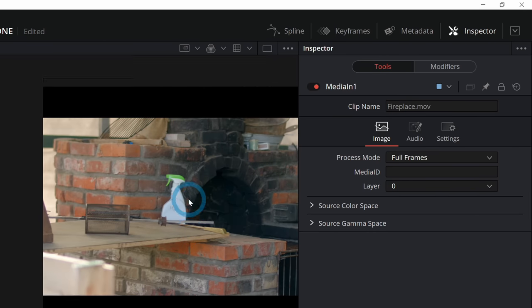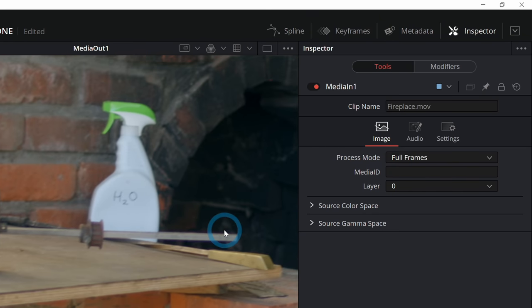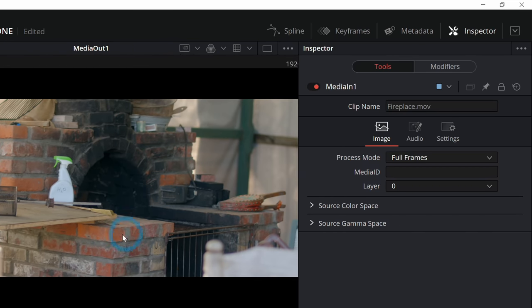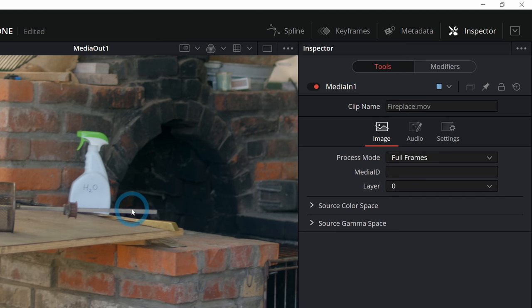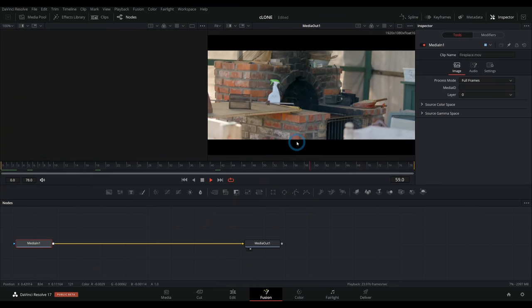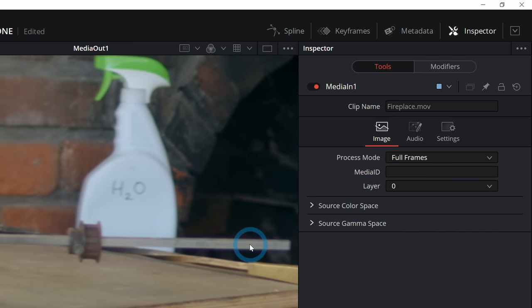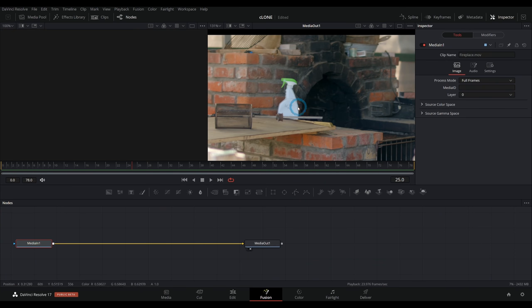So let's say for whatever reason we shot this and there's a spray bottle in here. Why didn't somebody take this out? Ruining our perfect rustic fireplace shot. What we're going to do is an old-fashioned clone to get rid of this thing. But here's the kicker — the shot is handheld. Why didn't we lock it down? That's all right, we can deal with this. We're professionals.